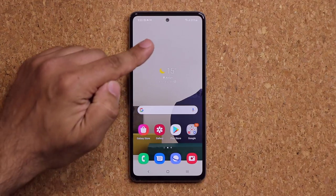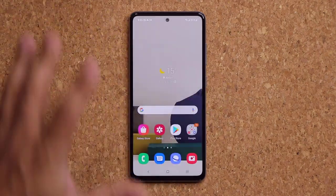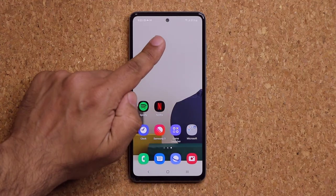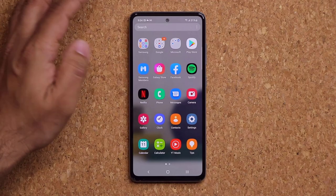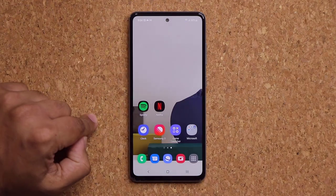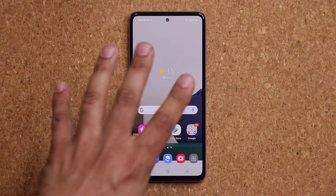When you pull your finger down on the home screen it takes you to the app drawer, and pulling up also takes you to the app drawer — that's redundant. Pinch the screen, go to Settings, and choose Swipe Down for Notification Panel. Now swiping down brings the notification panel and swiping up goes to the app drawer. You can also enable the Apps Screen Button on your home screen — a button appears at the bottom corner to go straight into the app drawer.